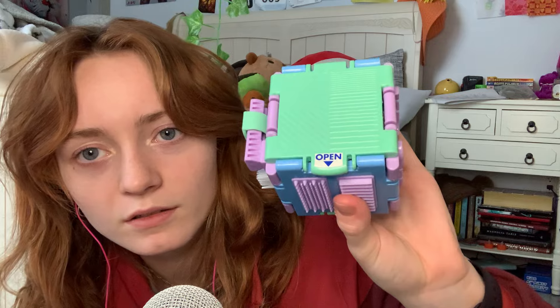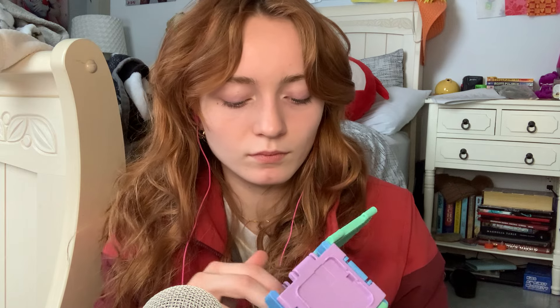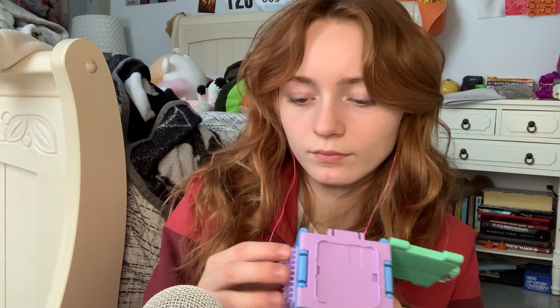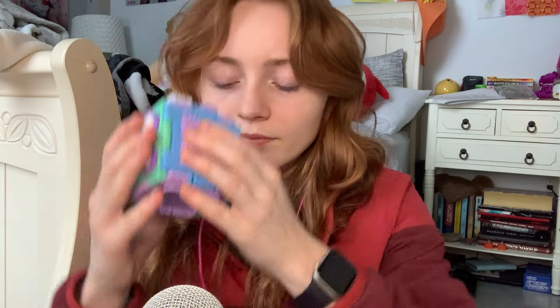So, this box opens and you can put stuff in there. On this side, we have different textures. We have a more rough, jagged texture.